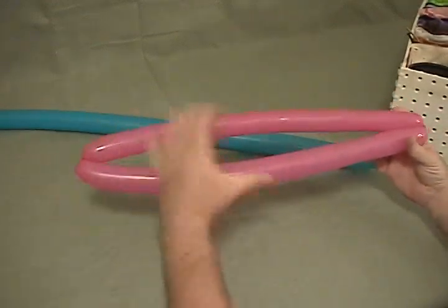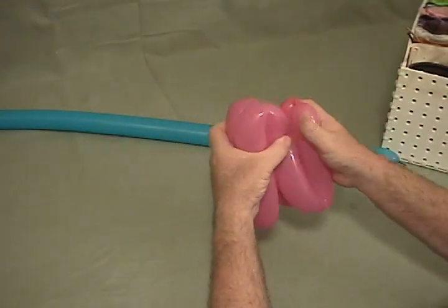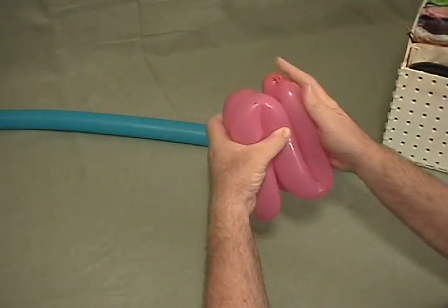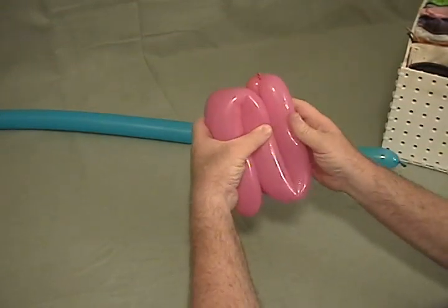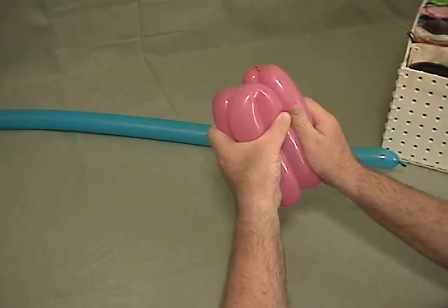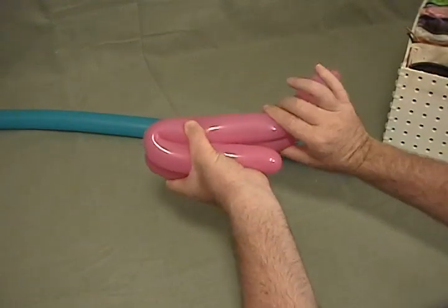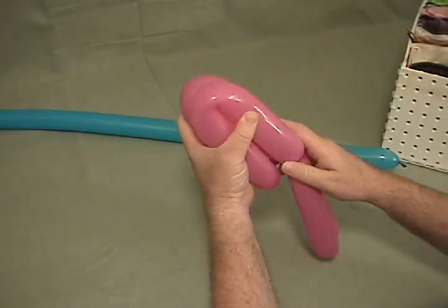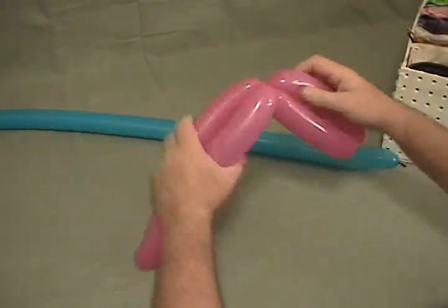Now once you've got it that, the easiest way to get your petals even is to fold it into an S until you get to where you've got three equal portions there. Then if you give each of those a squeeze, it'll hold — release one and fold it around, then go to the other and twist it as well.